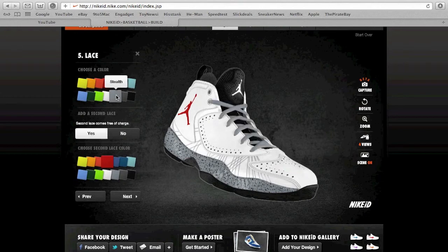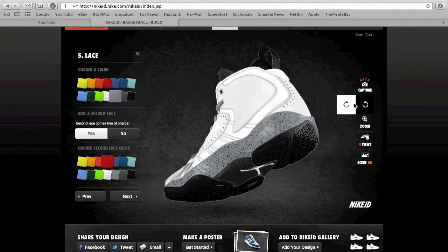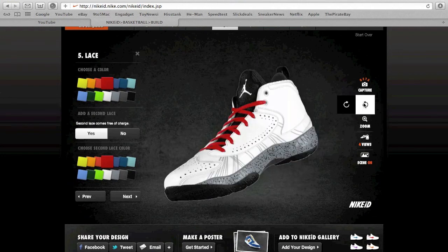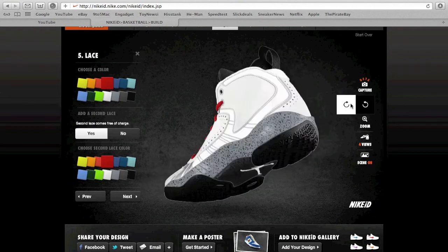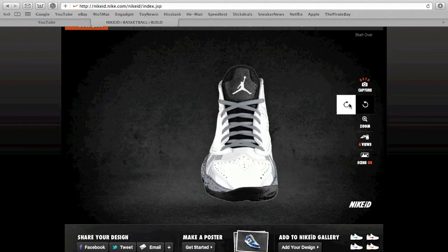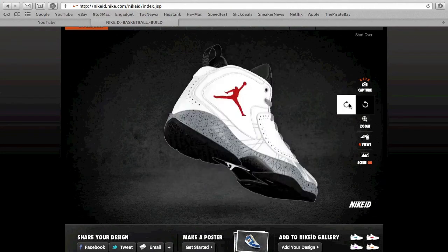For the laces, go with a nice gray. Since you don't have the wings like the Force have, you want to give it some more gray, or if you want you could add a little red and pop them a little more — which I think looks nice. If I were ever to order these, I'd probably go with the stealth laces and then red as my secondary color.